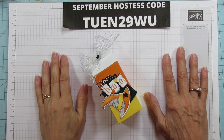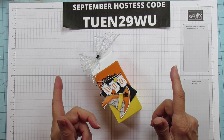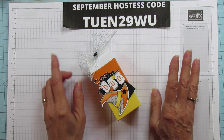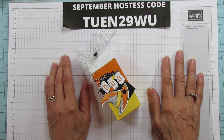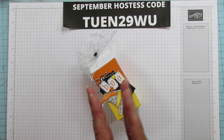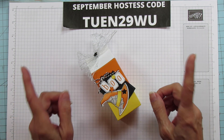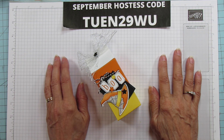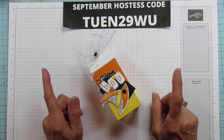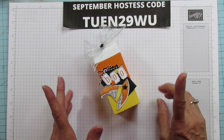Hey everyone, this is Angie at Stampin' with Amore. Excuse my voice — I've been sick for a week trying to get my project out and it's been almost impossible. I'm filming this the day before because I couldn't even speak without coughing before, so I'm going to try to get through this without drinking my water. I brought it with me but I really wanted to get the project out to you.